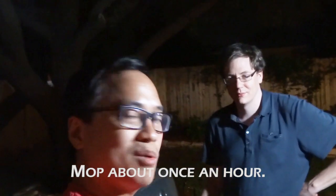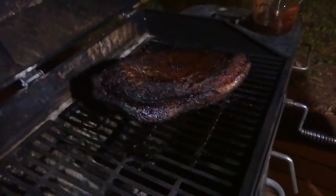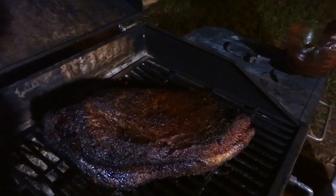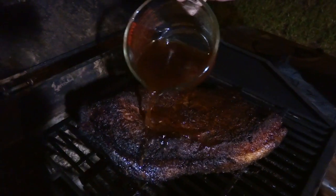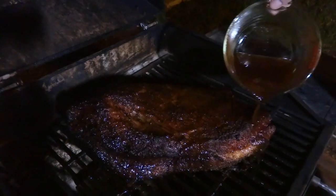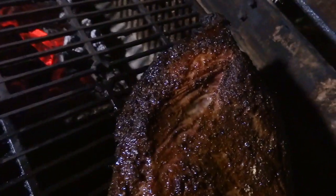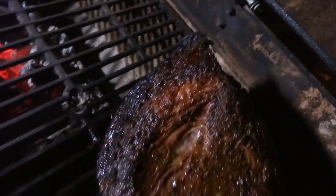It's been about four and a half hours. We've mopped this thing twice already, so we're going for a third mop. That smells incredible. Right there you can see all the sugar and spices have given it a nice crust, and all the fat on the surface has built up into a beautiful crust.